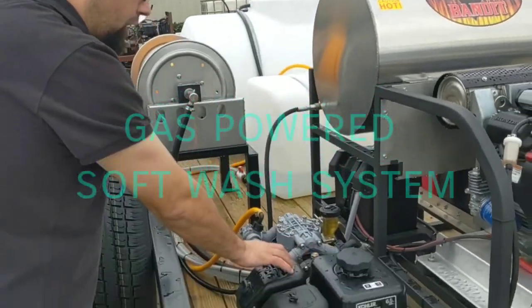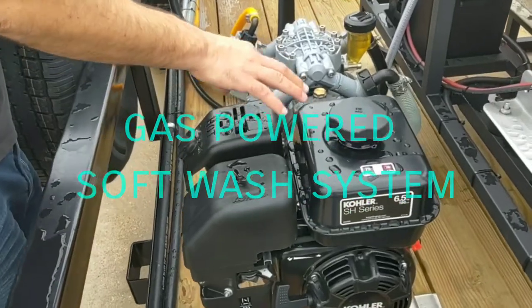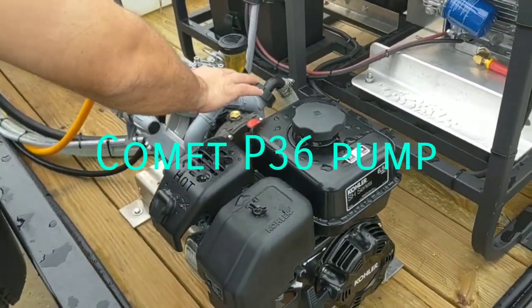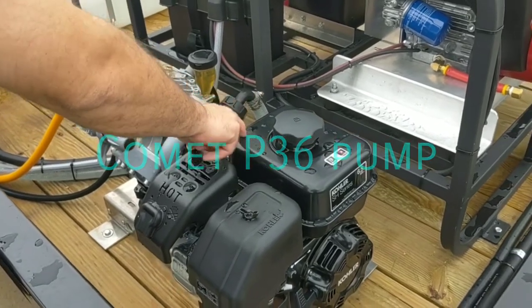We have a soft wash system on here. This is going to be a gas-powered diaphragm system with a Comet P36 pump and the Kohler SH265 engine.